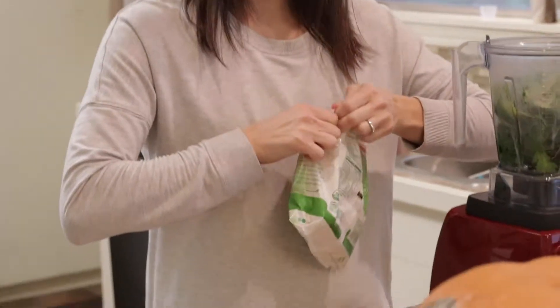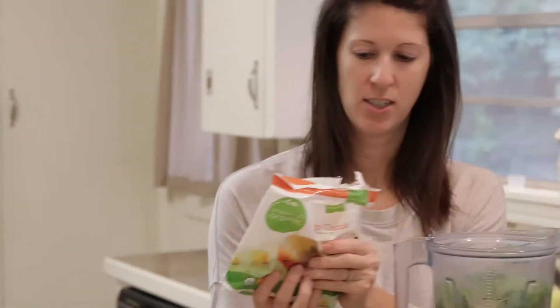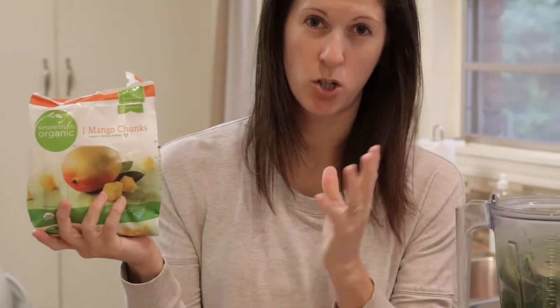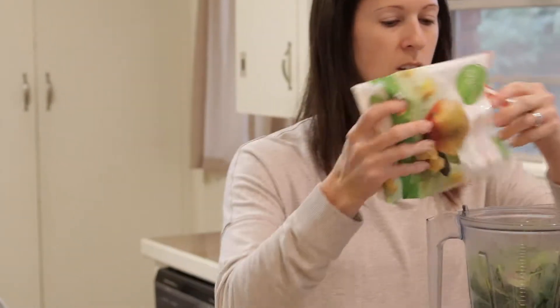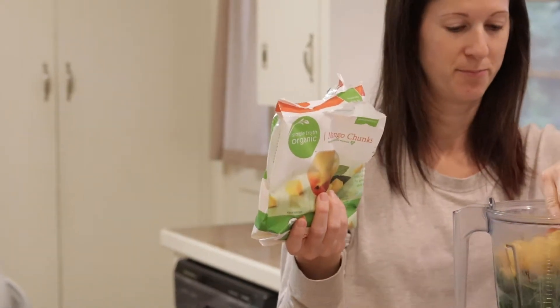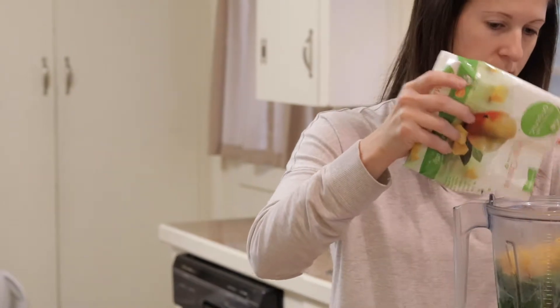I have never been a mango girl — never bought mangoes, never ate them — but they're pretty good in here. I get this from Kroger, it's 10 ounces. You're supposed to put in about a cup and I probably use three-fourths of a bag each time. Stuff it down in there.